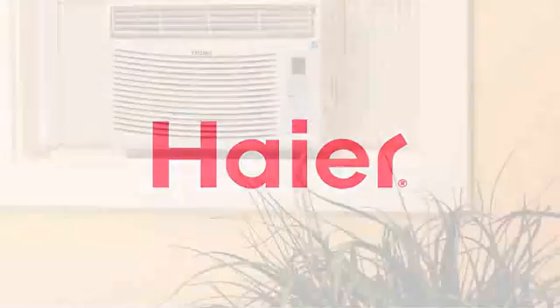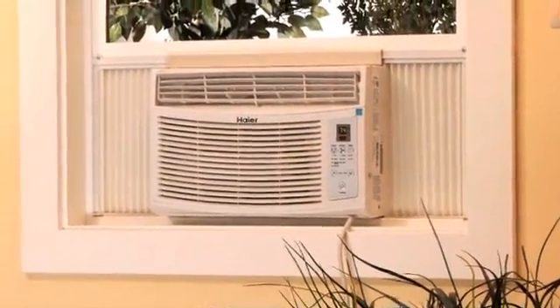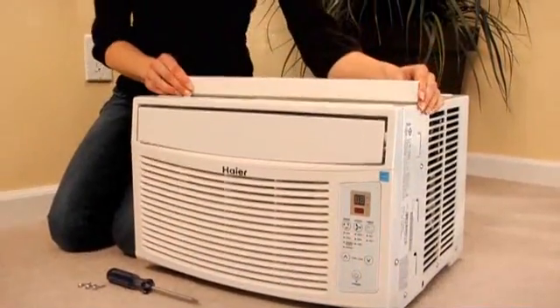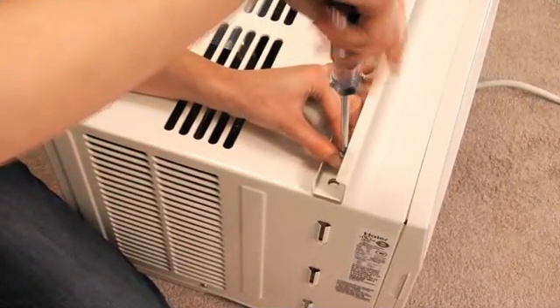Get the relief you need in just a few easy steps with the easy-to-install Haire room air conditioner. Start by placing the top channel on top of the air conditioner, then attach the top channel to the top of the unit using four of the provided screws.